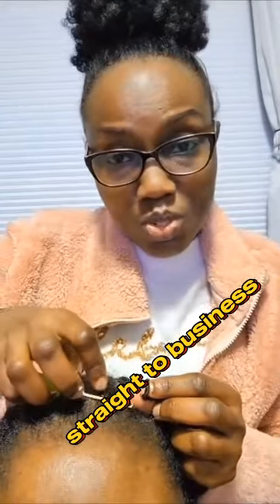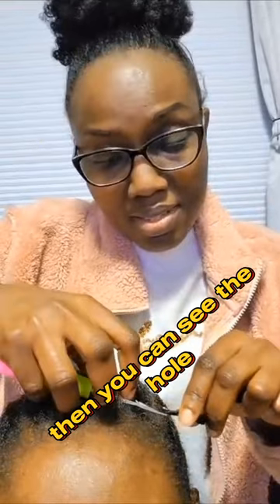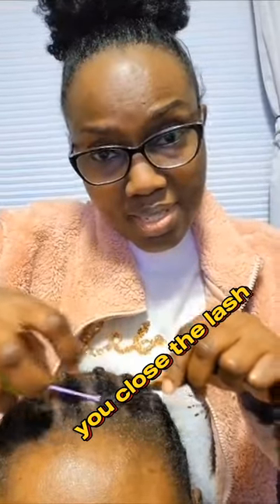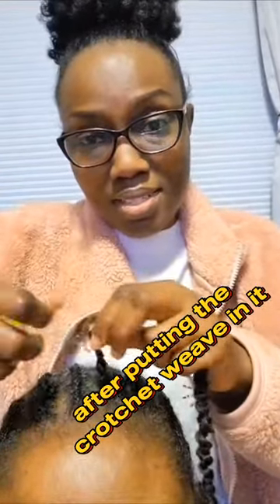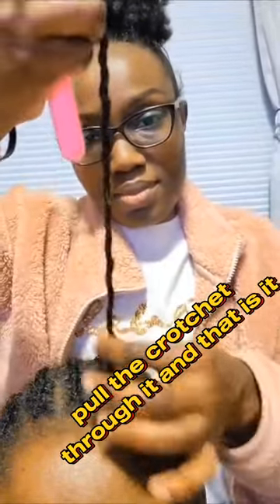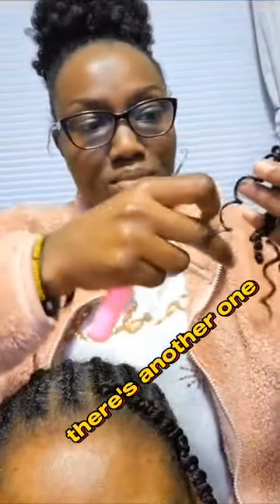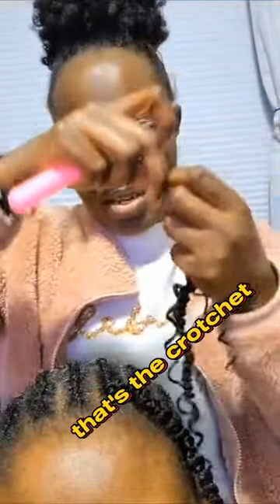Straight to business — you pull the crochet pin into the weave, then you can see the hole. You close the latch after putting the crochet weave in it, open the hole, pull the crochet through it, and that is it. So straightforward. Let's do another one — that's the crochet.